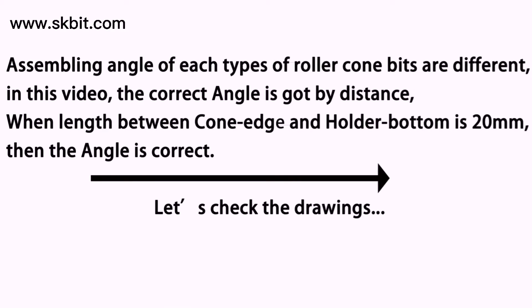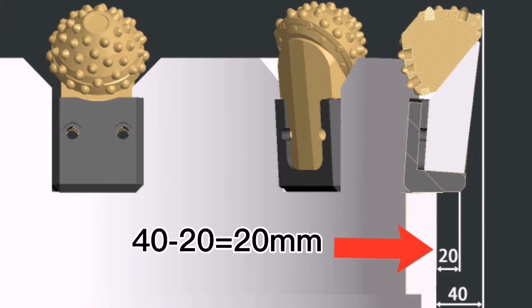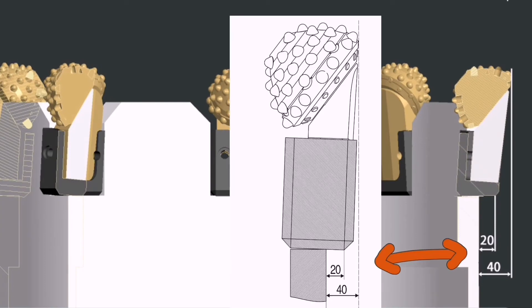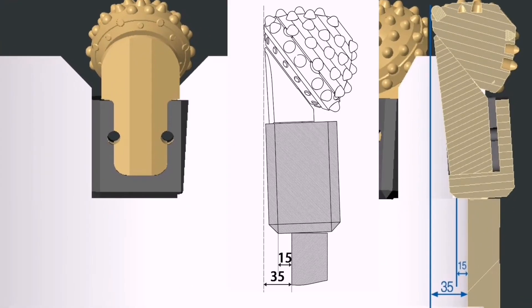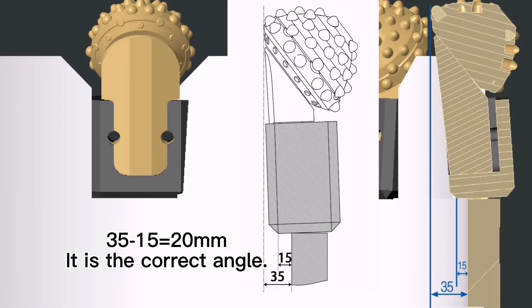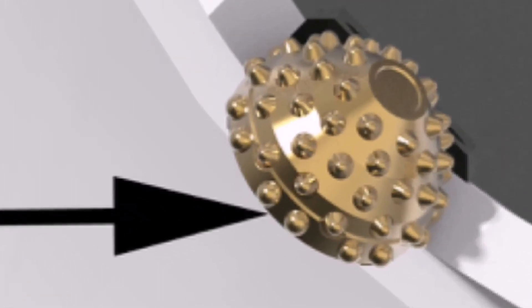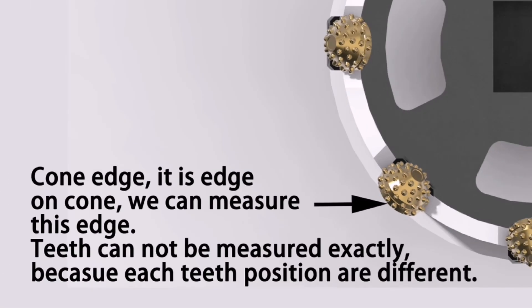Assembling angles of different roller cone beads are different — please check the following pictures and drawings. If the horizontal distance between the cone edge and the bottom is 20mm, then the angle is correct. For inner roller cone beads, the horizontal distance between the cone edge and the bottom is also 20mm, and the angle is correct in this position. Because the cone is rotating, the teeth cannot be measured exactly, so we use this edge — we call it the cone edge.